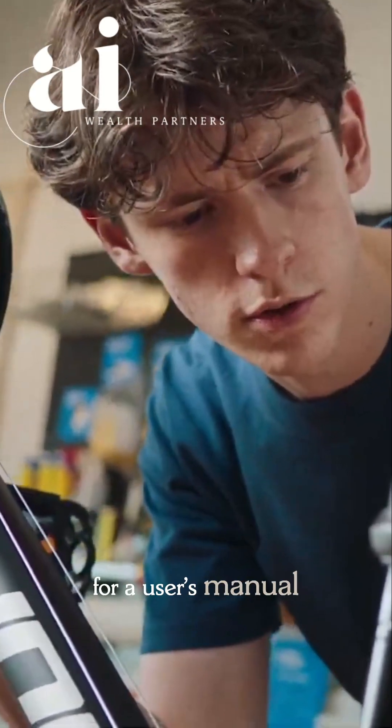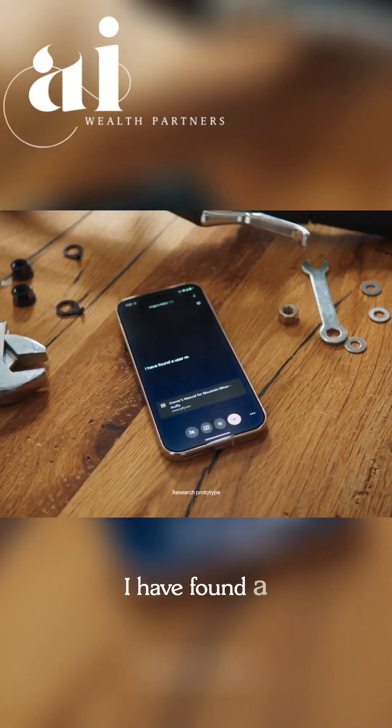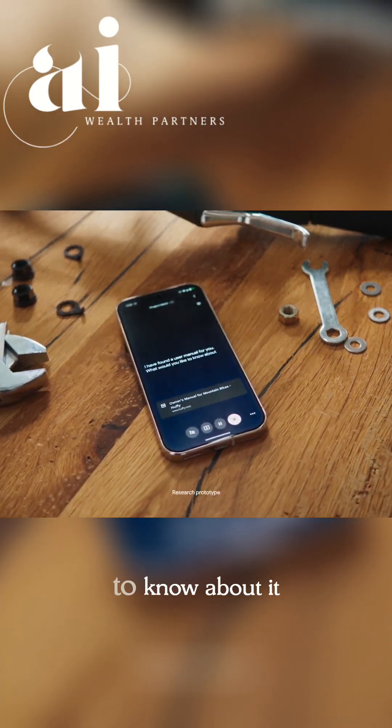Go online and look for a user's manual for a Huffy mountain bike. I have found a user manual for you. What would you like to know about it?